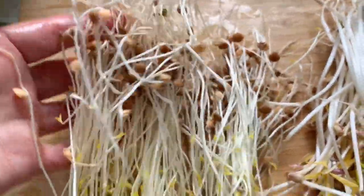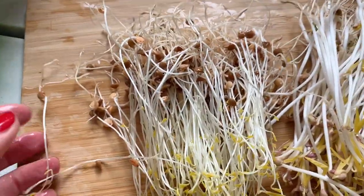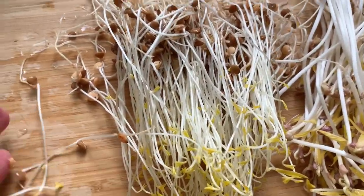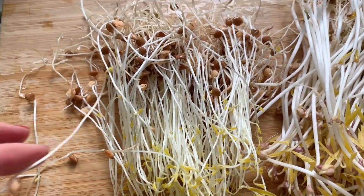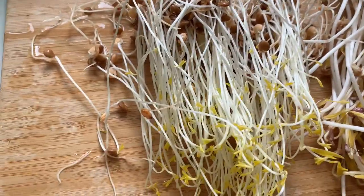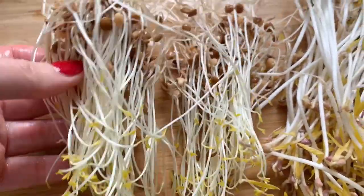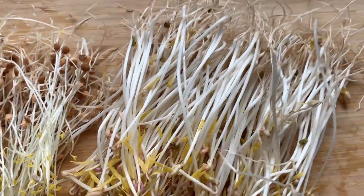So I can eat the whole thing. Taste wise, these tend to be a little bit stringier. I do prefer lentils like day three, day four, but they're still nice. And these are nice and sweet.